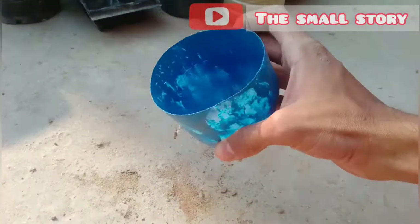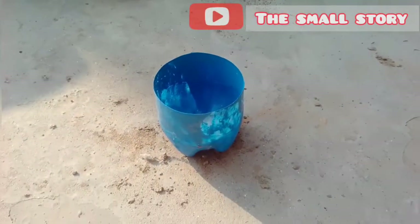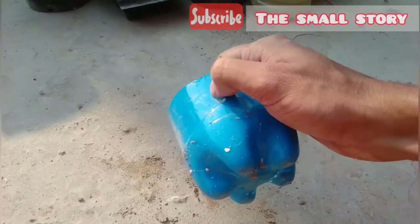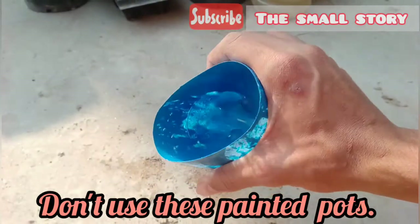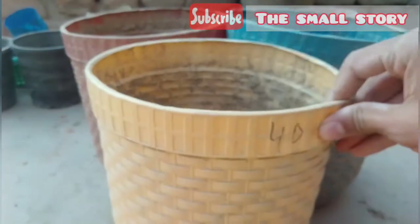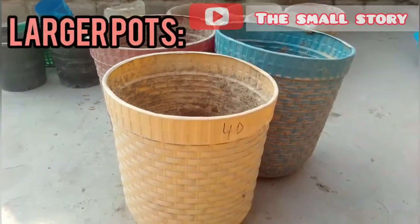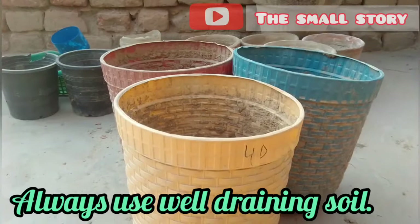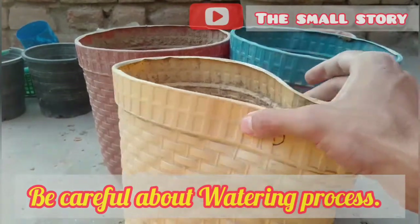Many times we paint our plastic pots to make them more beautiful, but these oil paints are very harmful for the soil mix as well as the roots. If you have these type of painted pots, don't use them — you can use other planters. Growing vegetables in such planters is also very harmful, as the oil paints have harmful effects on the quality of fruit and vegetables. Always use clay pots for growing healthy fresh vegetables. For growing fruit plants like pomegranate, berries, and other grafted fruit plants, you can use larger pots that allow the roots to grow freely. If you are using plastic containers, make sure your soil is not wet, as plastic pots retain more moisture and don't let it dry — so be very careful about the watering process.